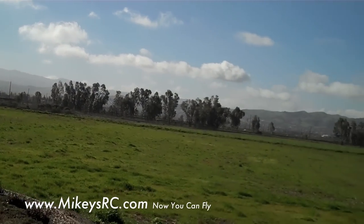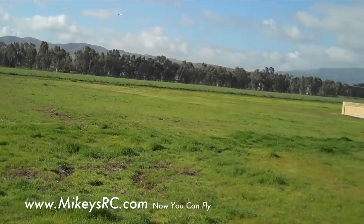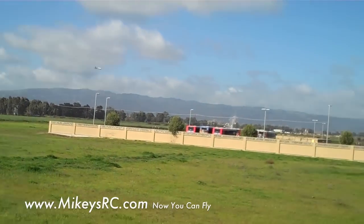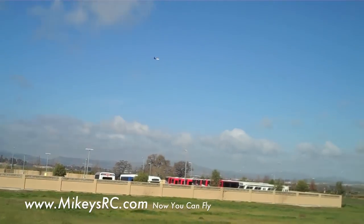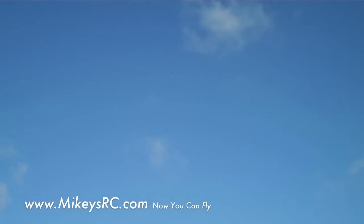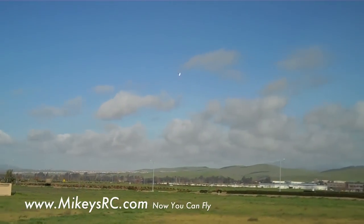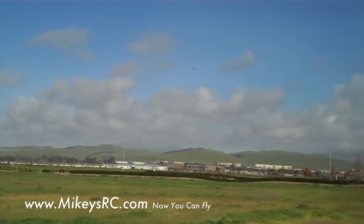There was a nice pass right there. This thing handles like it's on rails — I really like how this plane flies. I don't know if it's because of the speed it's going or what, but barrel rolls just fine. All the typical kind of aerobatics you might want to do. There's a nice loop. Kind of fun to watch the wings flex on this under the high-G load turns. And here's another speed pass.